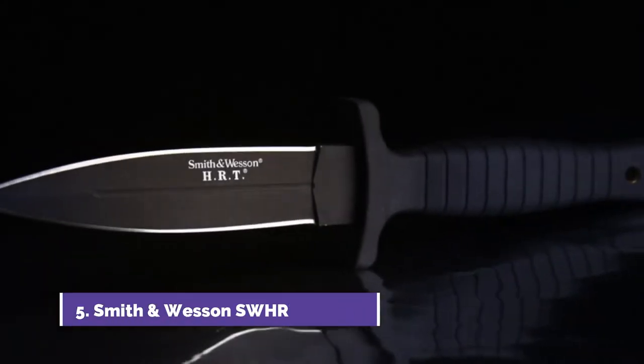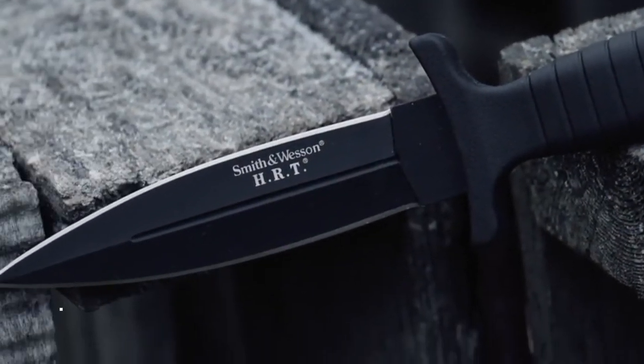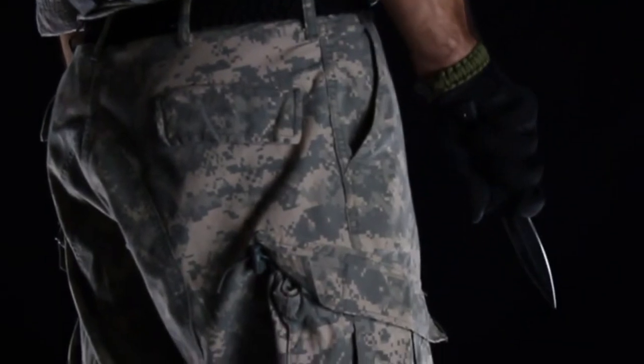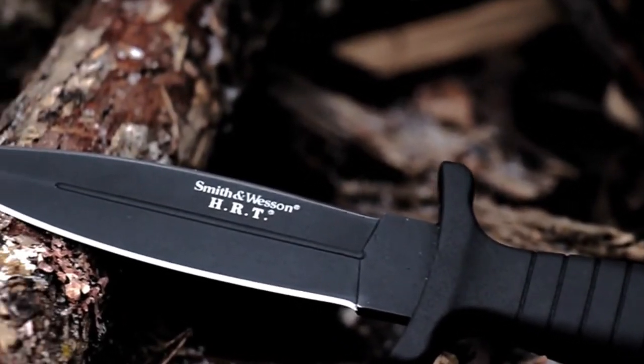This is the Smith & Wesson SW HRT9B, a full tang spear point fixed blade knife. Draped in covert black, the SW HRT9B is a tactical and self-defense blade forged from high carbon 7Cr17 MoV stainless steel. The 12.1 cm blood grooved black blade is dual-edged, providing bi-directional razor sharp cutting power along with a finely tapered spear point tip.